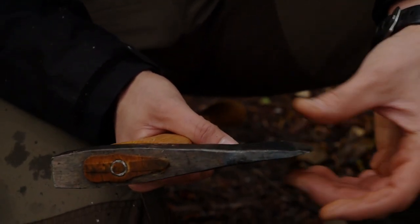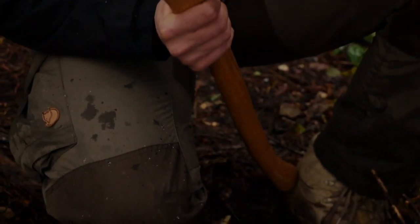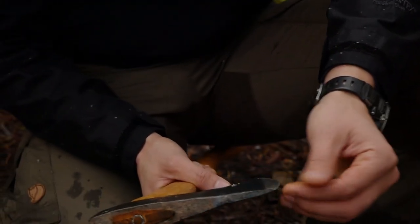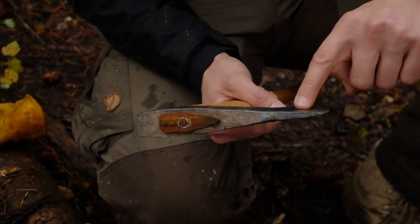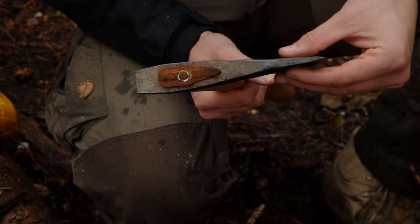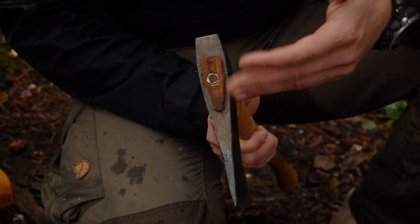You can see the angle here on the grind. It's hard to say exactly what that angle is without measuring it, but it's definitely going to be more of a chopper than a splitter, as you can see. You can always split with almost any axe, but it's just not designed for that primarily.